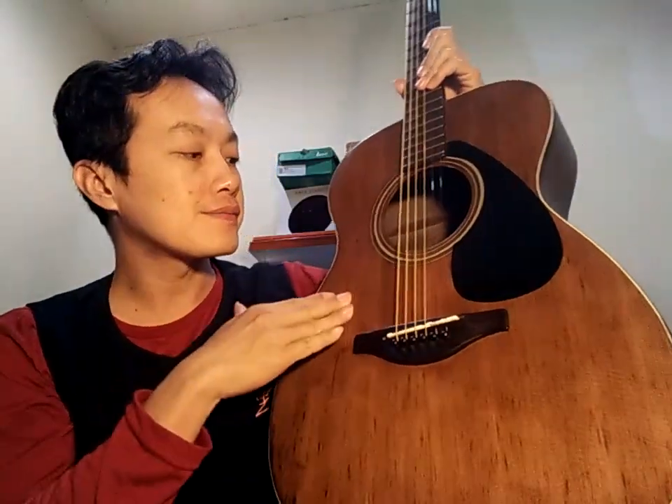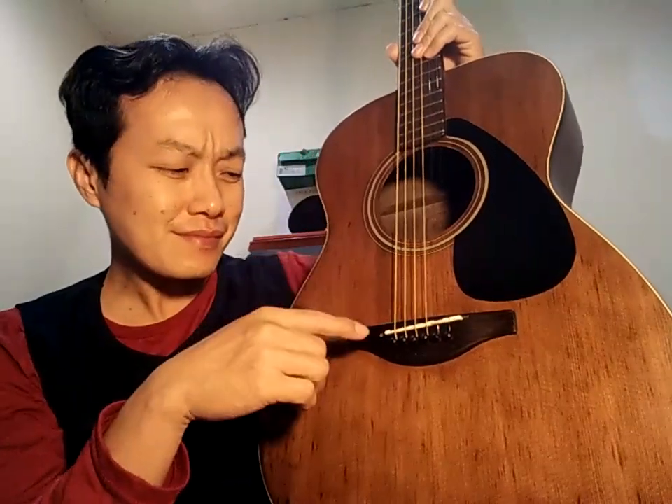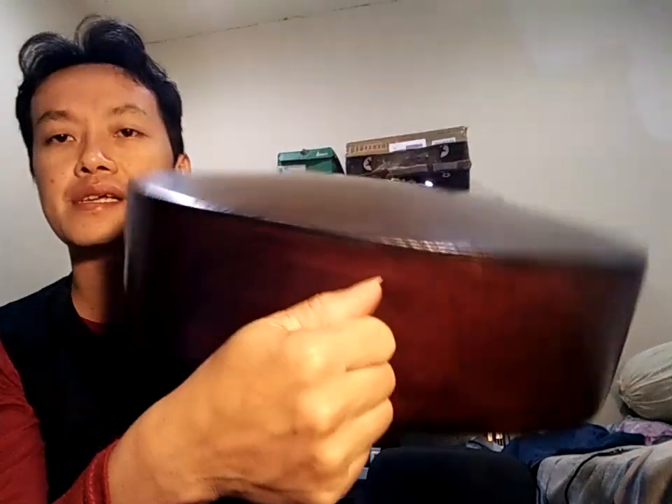Kondisinya: ini sudah refinish menurut dugaan saya, dan saya sangat yakin dengan dugaan saya. Sudah saya poles, meskipun saya poles tidak akan bisa cering, karena finishingnya tampaknya finish clear Dove atau clear matte. Jadi memang tidak glossy — pilihan dari pemilik sebelumnya. Side-nya seperti ini.